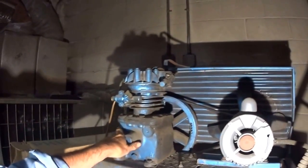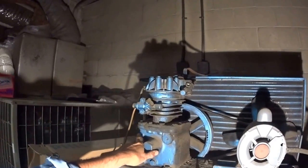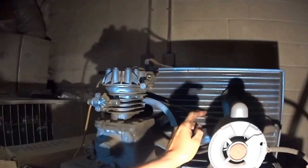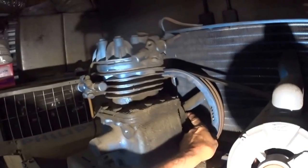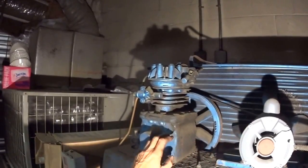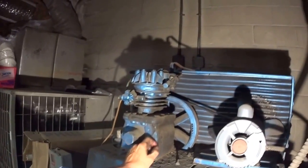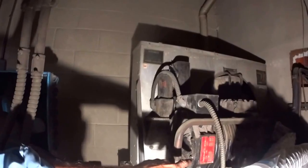Dunham-Bush was made in West Hartford, Connecticut. An employee there suggested putting the motor inside the compressor housing for a direct drive from the motor shaft to the compressor shaft, because the belt-driven design had a seal that would leak. But the owner of Dunham-Bush didn't like the idea. He told the guy to go back on the factory line. Well, the guy left Dunham-Bush and went to Sidney, Ohio, and his name was Copeland.